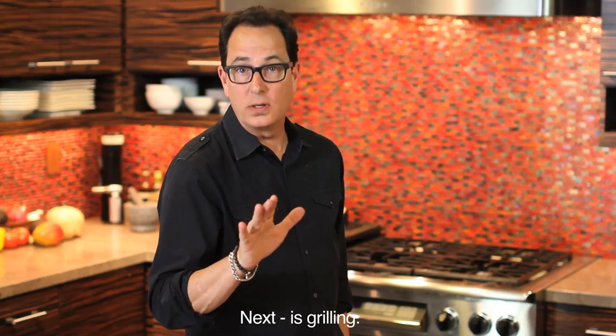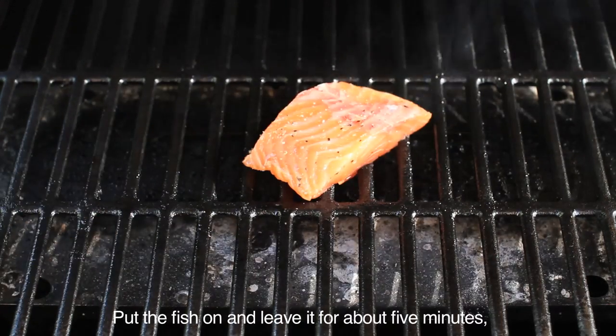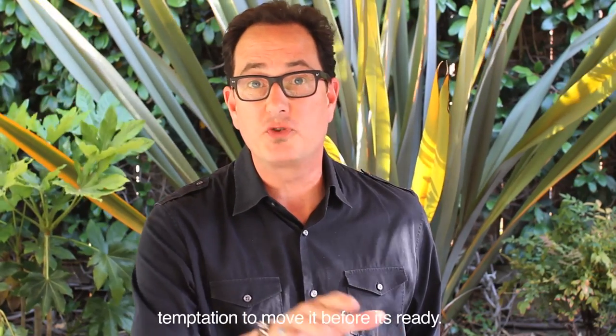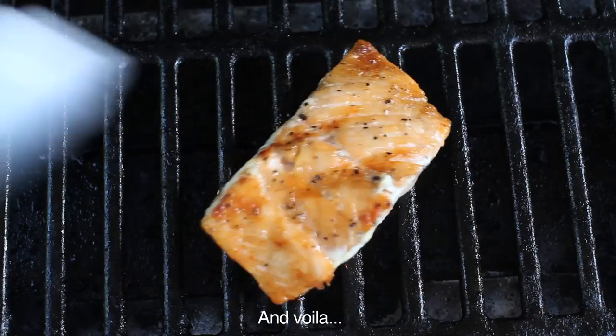Next is grilling. A well-oiled, medium-hot grill is all it takes. Put the fish on and leave it for about five minutes before flipping. The key to grilling fish is to resist the temptation to move it before it's ready. If you move it too early, it will stick, fall apart, and that will be very bad. And voila!